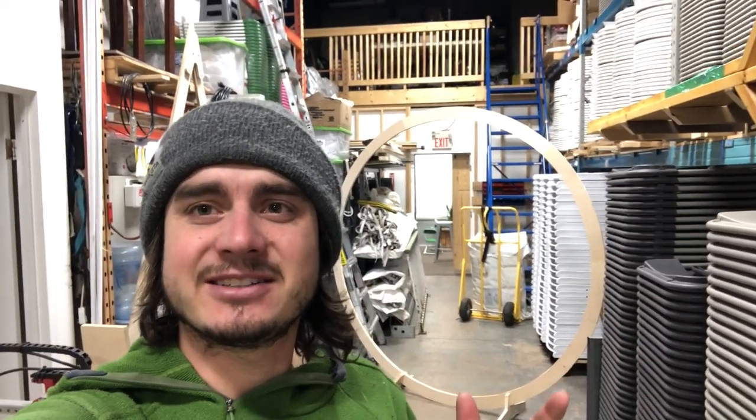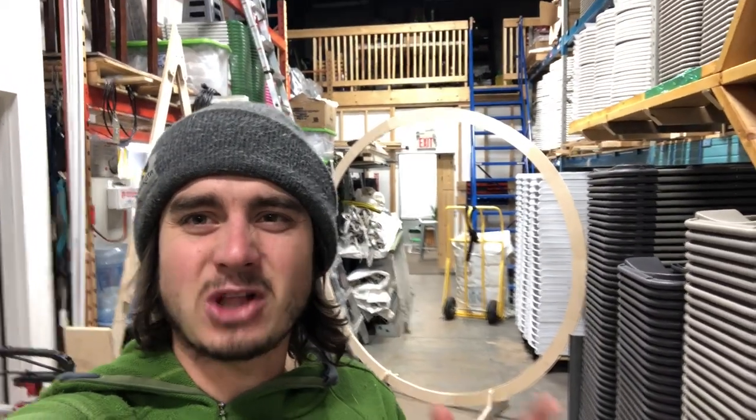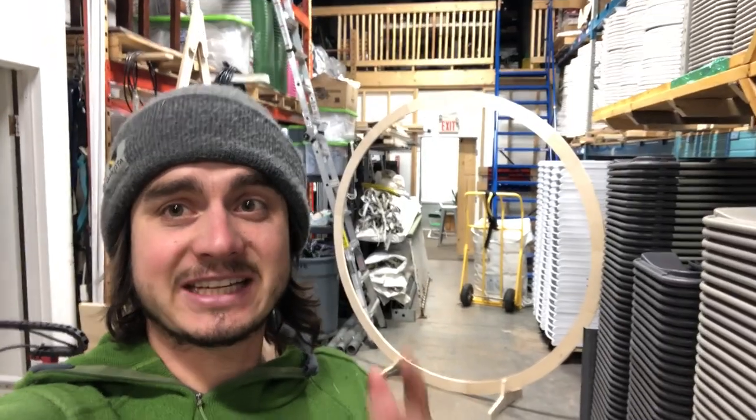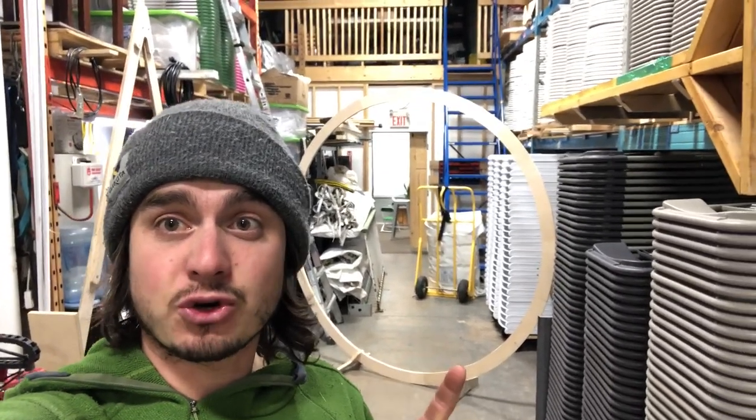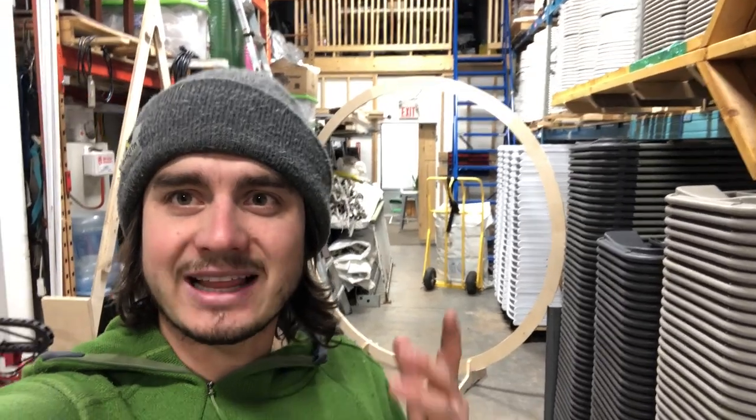Hey guys, gals, welcome back to the event channel event vlog. Today I have an exciting project — we're going to be building this circle wedding arch. Let's get started.